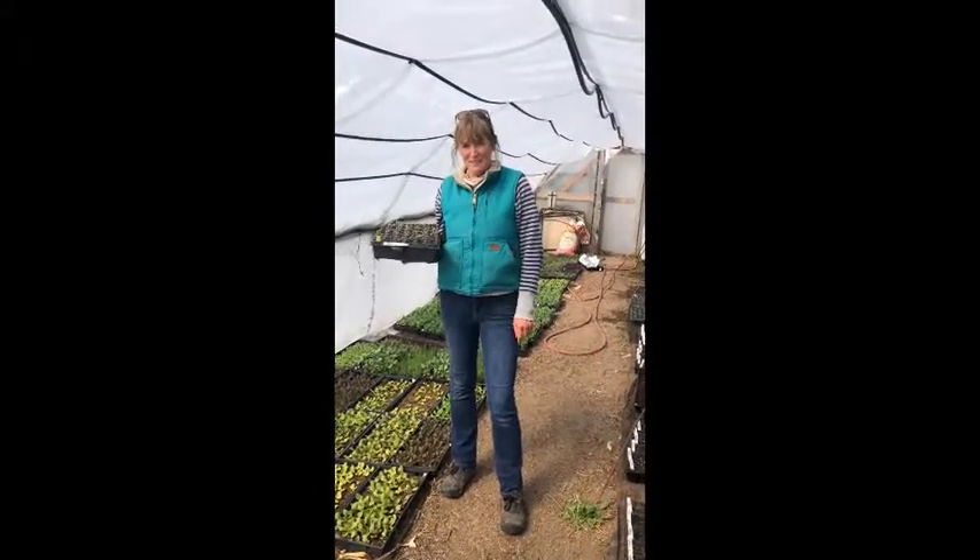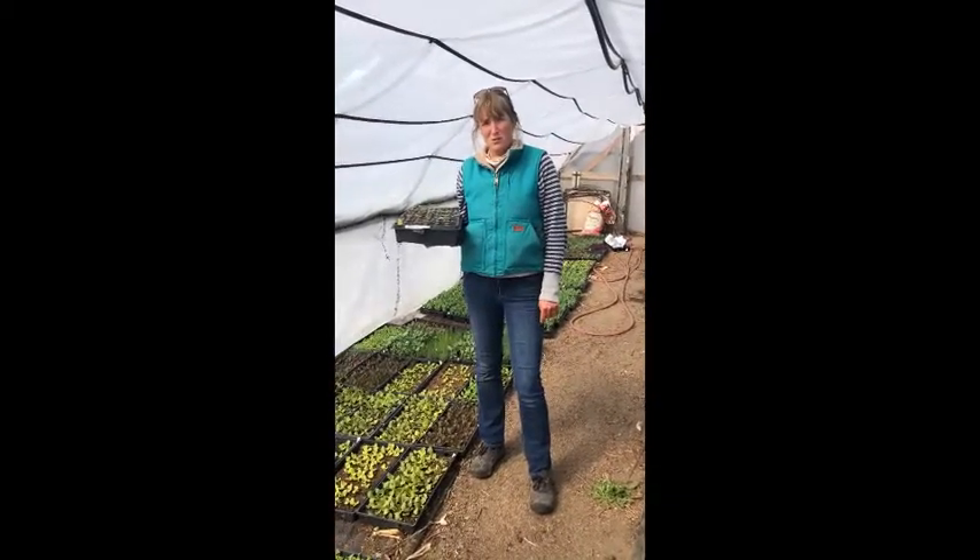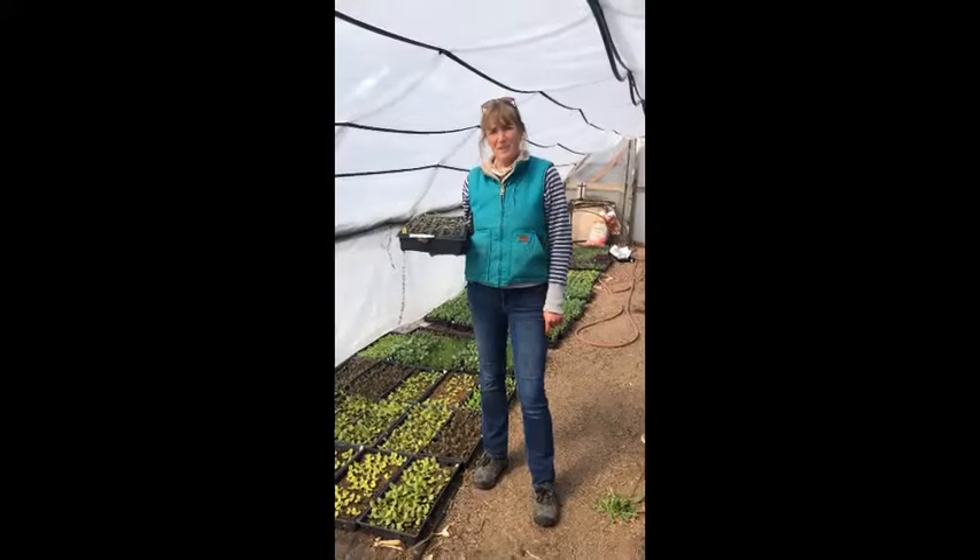Hi, my name is Casey. Welcome to a little segment I'd like to call 'Why Fall Gardening is a Good Idea.'